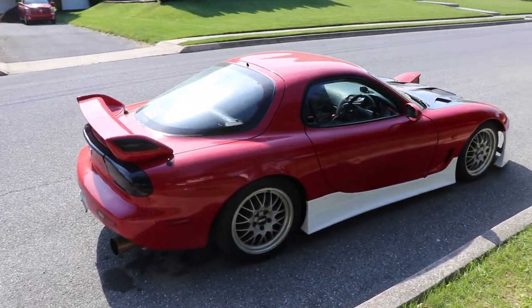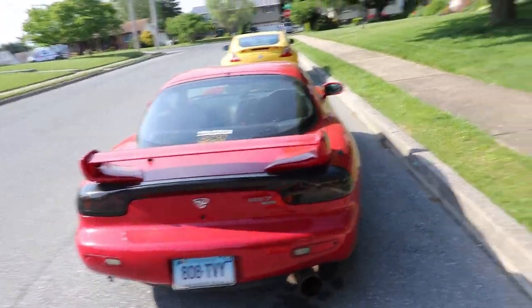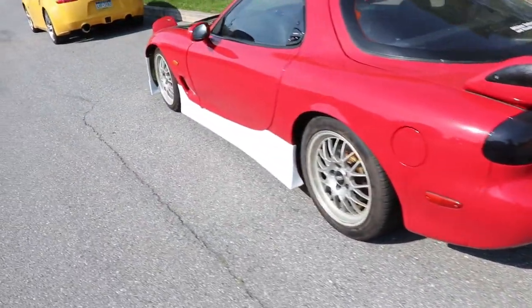This is going to change the look of this car by a ton. It looks good now, but with those wheels it's going to look killer. I'm pretty excited.